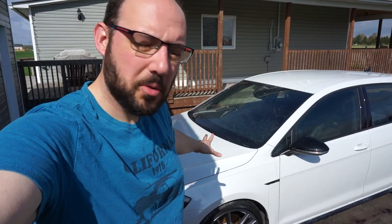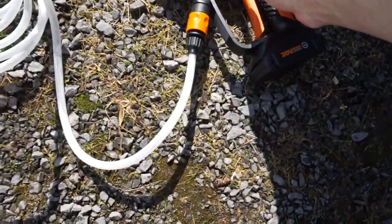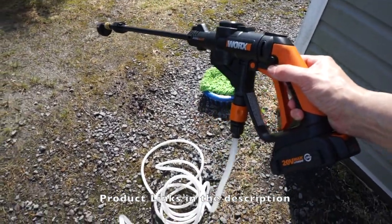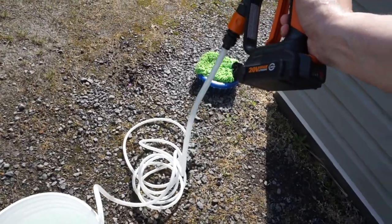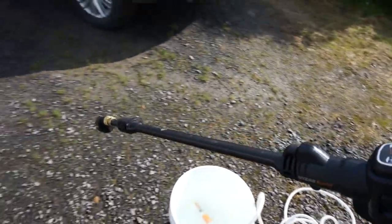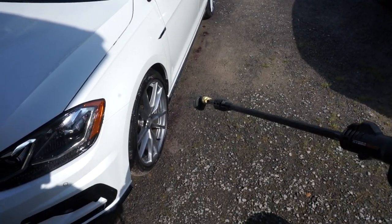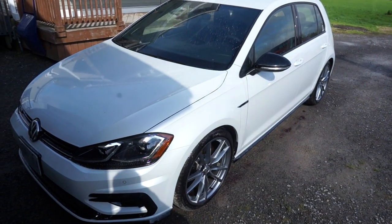Now I've just done the mitt wipe-down with the iron remover, so now it's partially been cleaned. Now I'm going to blast it off with my newest tool — this is the WORX HydroShot. It is a battery-powered pressure washer that runs off of bucket water, or any kind of non-pressurized water. So this becomes the water pump and the sprayer all in one. Now I can pressure wash off the car, and that will finish the chemical decontamination, and then we'll move on to clay bar.